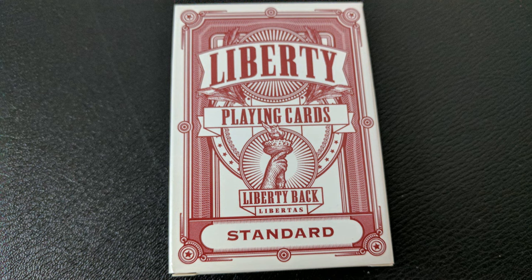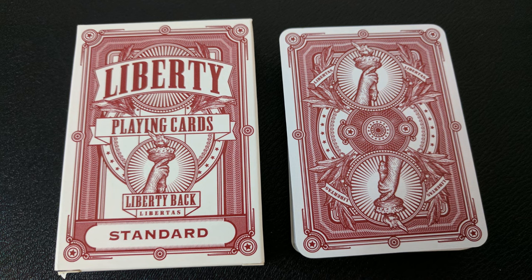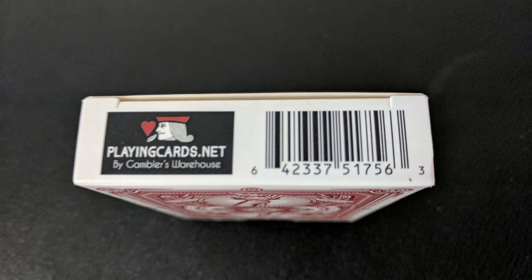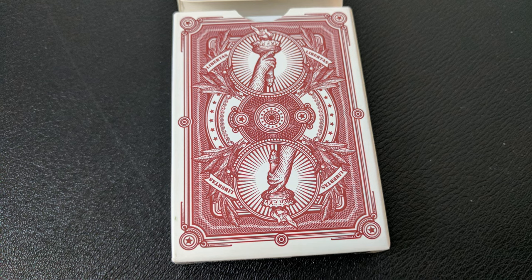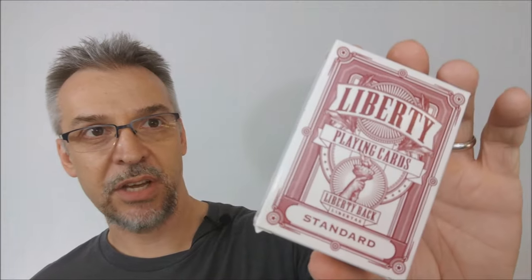The tuck case is done in a dark red and white, all wrapped around, single color. The front says Liberty Playing Cards and you have the arm holding the torch, very similar to the Statue of Liberty. It says Liberty Back, Libertas, and Standard. Both sides say Liberty Playing Cards, Arlington, Texas. The bottom has some ad copy about PlayingCards.net. The top says Poker Size, and there is no tuck seal, which is nice. The tongue flap is very small and, in my opinion, very cheap looking. It says Libertas and has a little wing.